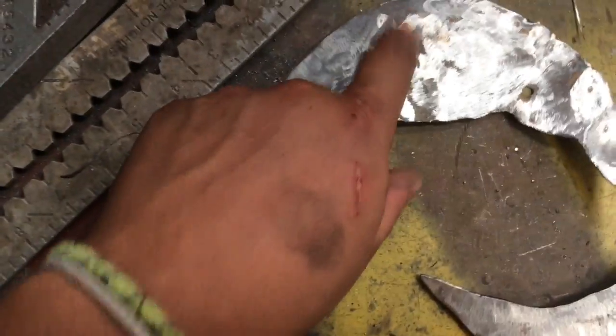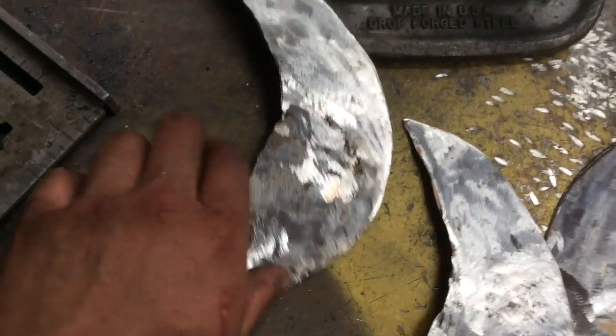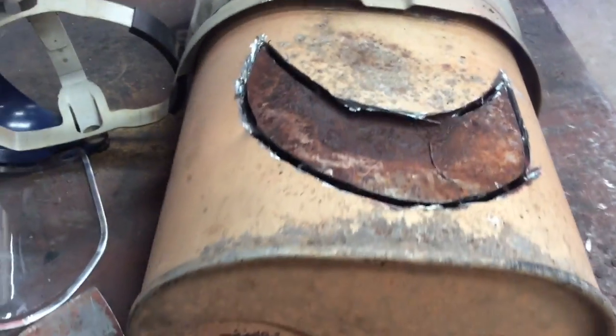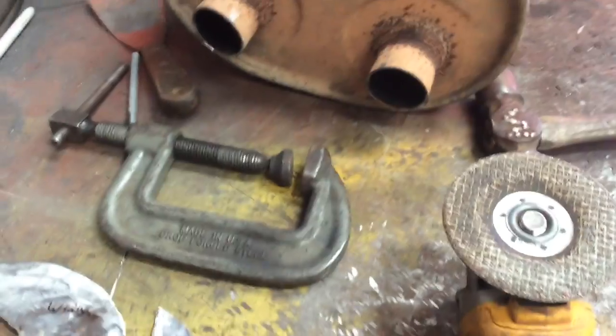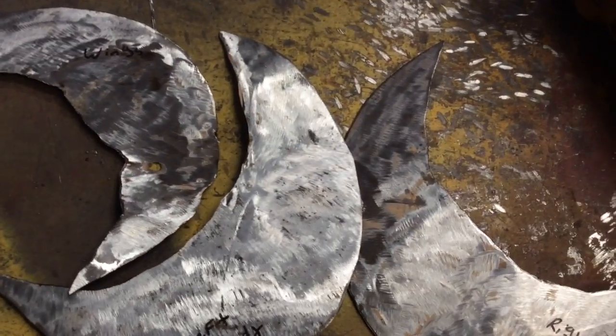Alright, so I got the left half of the body cut out, right half of the body cut out. This was the right half of the body, but I cut it out going left, so I decided I'm gonna use that like an impromptu pair of wings. I just cut that out, so I guess I'll put a little weld to it, a little stitch or something.